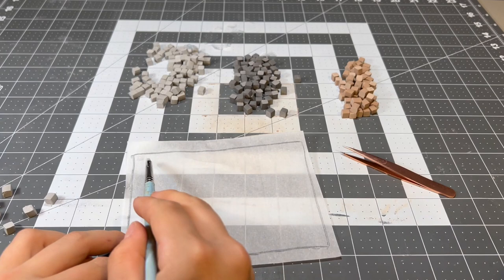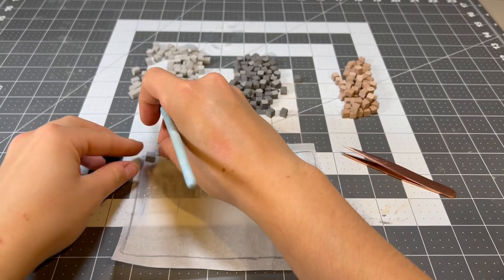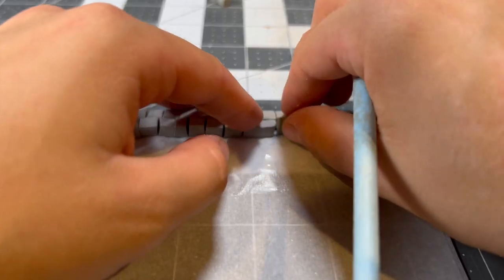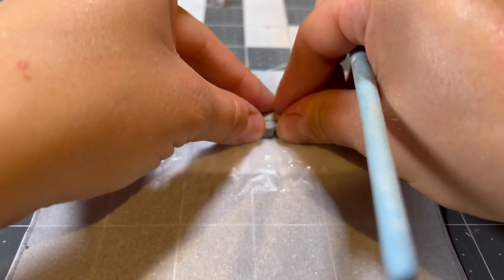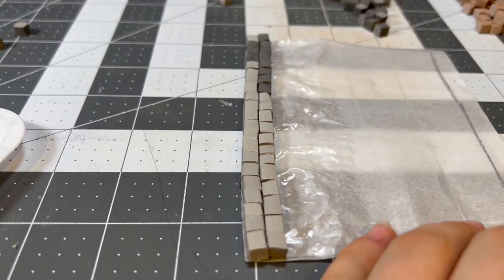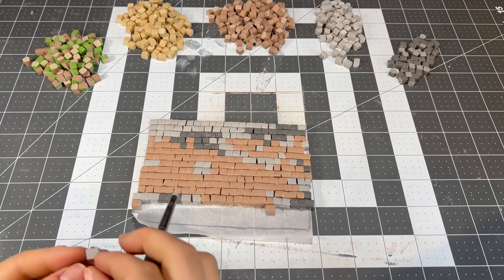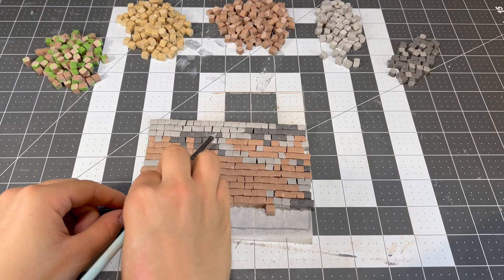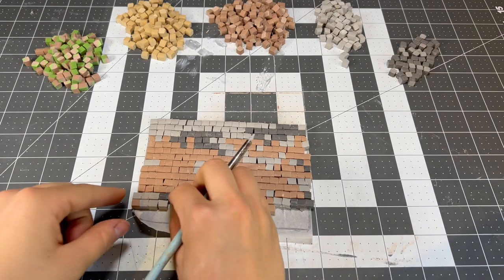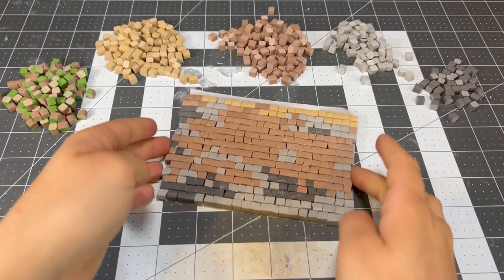With a bunch of different blocks now in my arsenal, I can begin to make the first layer of the base, and I'm starting with this because I need to know how big the swamp hut will be relative to the environment. To attach each cube, I'm using tacky glue, and I wasn't sure how strong it would be, so the first few rows I put a layer of tacky glue beneath the blocks, but this ended up being unnecessary. I'm mostly using dirt for the first layer because that's the block I see most often in swamps, plus I like how seaweed looks against it, and we'll be adding a lot of that later.